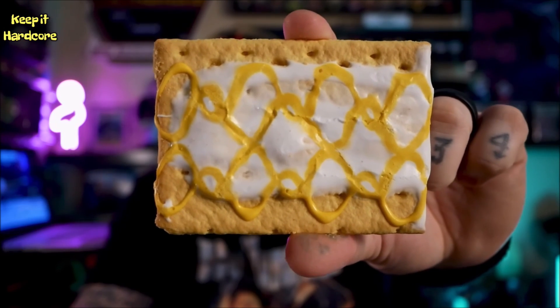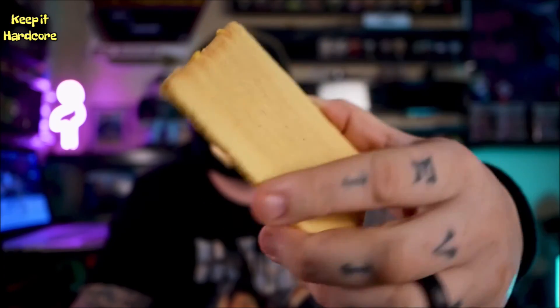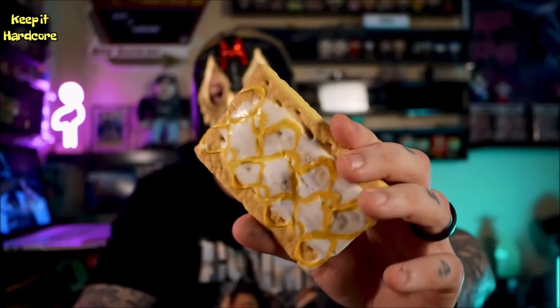Alright, that's what it looks like on top. With the frosted side, non-frosted side, it's just the breading. Break this bad boy open, and here we go.